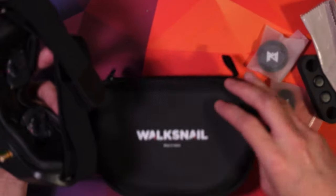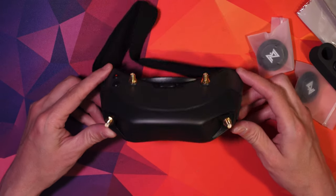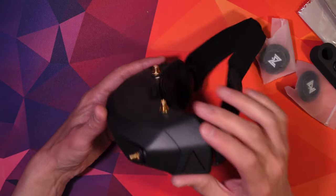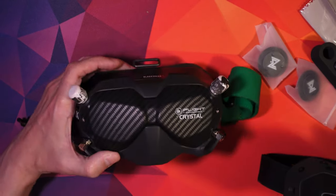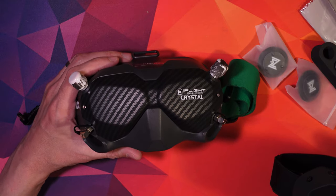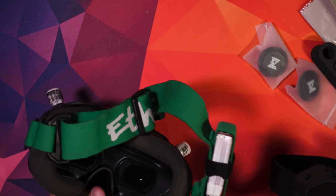My first impressions of the goggles were really good — they feel exactly how you'd want them to. Small and lightweight, but at the same time they feel really nice and sturdy; they don't feel like they're going to break on you. The buttons are nice and solid. Comparing the Avatars to the DJI V1s, I feel the Avatars are much better for me in every way — they're smaller, better fit, and just so much lighter.